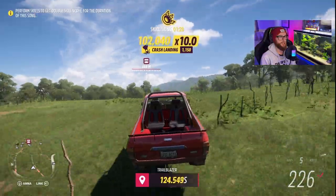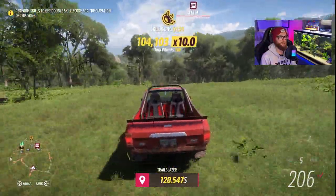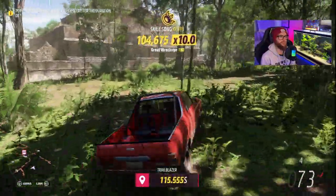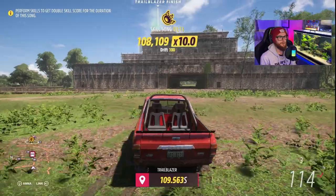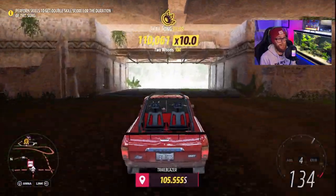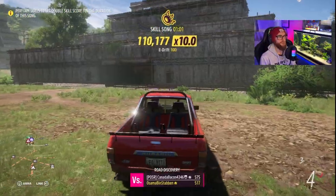We are doing good, we are doing real good. Okay, through some more trees here at the end — I just gotta find that finish line. Where is it? How do I get to it? Excuse me, it's up top? What do you mean Failed?